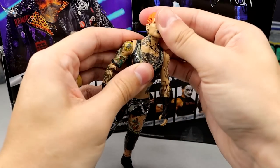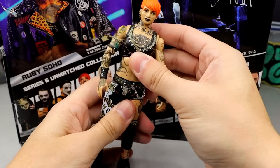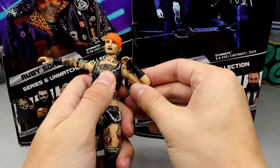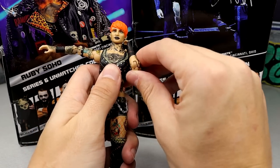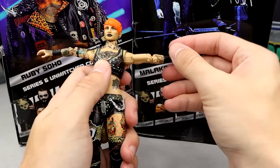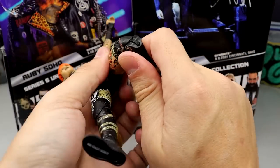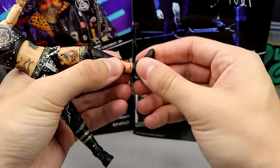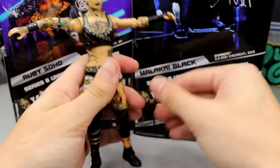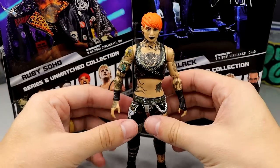For Ruby Soho's articulation, you get some pretty good movement in the neck, upper diaphragm. The lower doesn't really articulate great, but her shoulders go above 90, you get the full bicep swivel, double-jointed elbow that is very tight and nice — she can literally grab her own neck. The bicep swivel does get really loose though. You get split seams, upper thigh cut, double-jointed knee, shin cut. Her ankles go up and down and she has pivots. Very poseable overall.